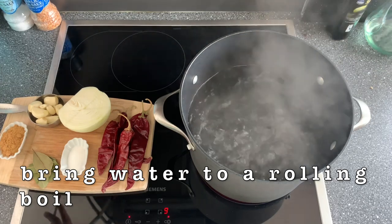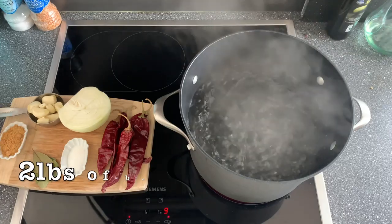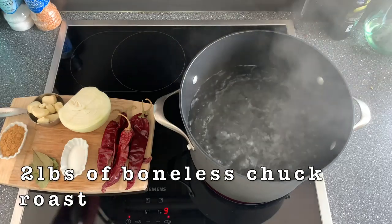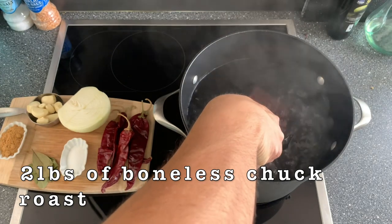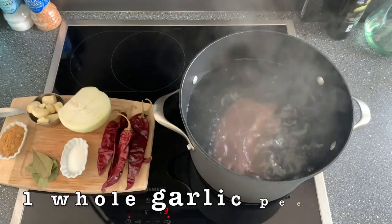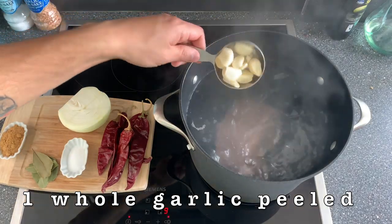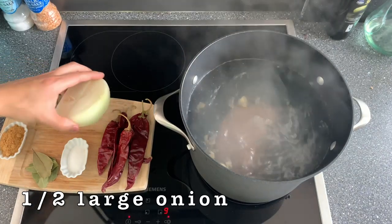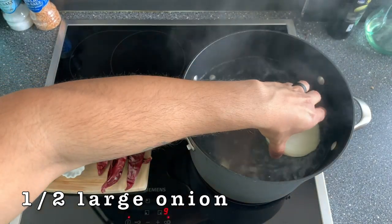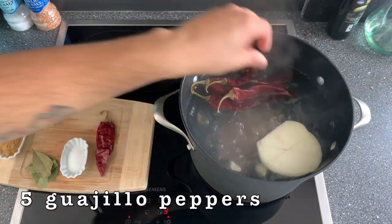Hey guys, so this is our first time making birria and it came out amazing. You definitely need to try it. It's really not that difficult — it is a little bit time consuming but it's worth it. I saw a video of a restaurant in California that makes it and it looked amazing. I had actually never even heard of it. Tony had heard of birria before, but they make it in Mexico and eat it in a soup style, but these tacos looked amazing so we went ahead and gave it a shot.